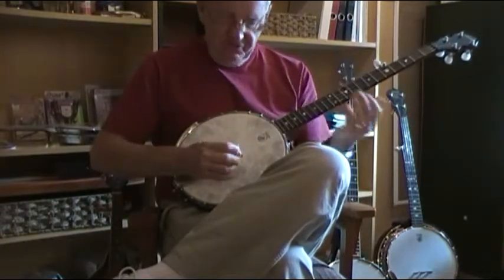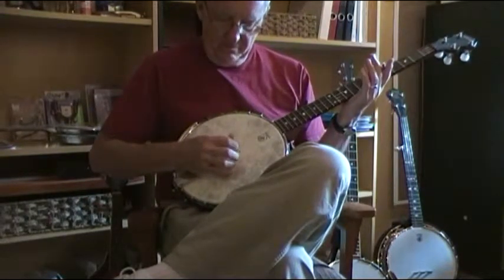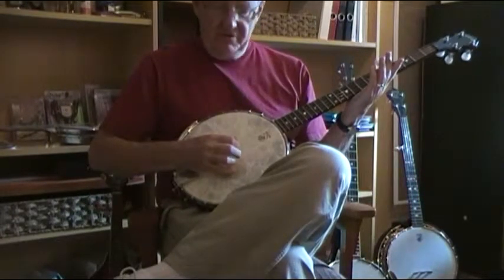So what you would do is a 3-2-5-1 and a 4-2-5-1, and a 3-2-5-1, and a 4-2-5-1.